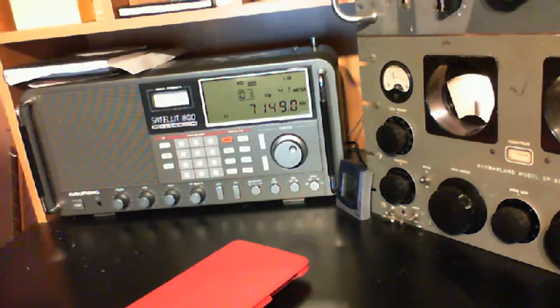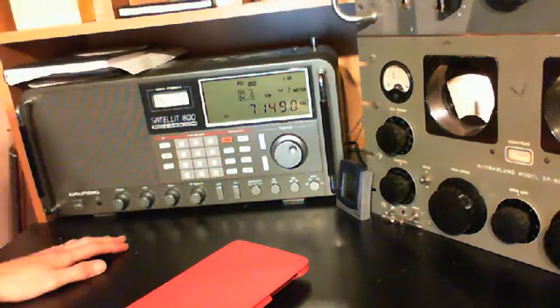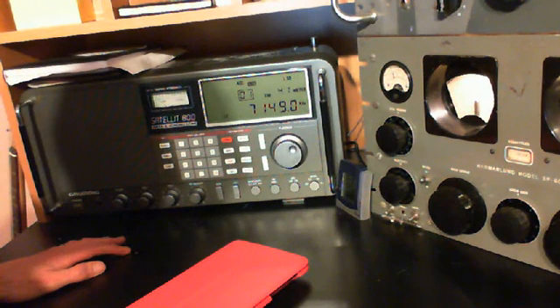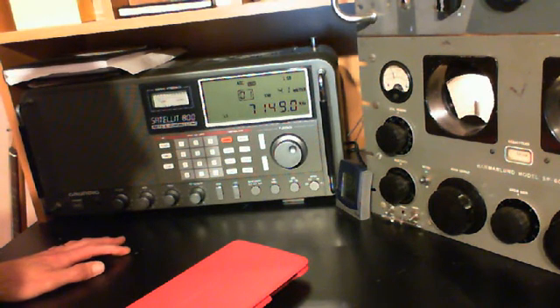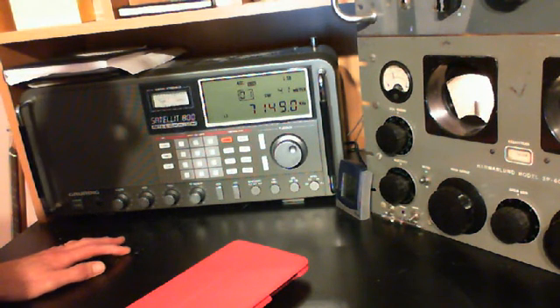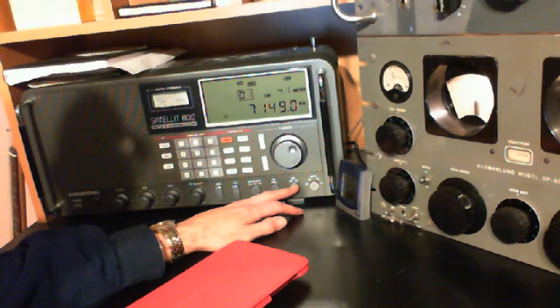Hi, it's Jim again. This time we're going to be taking a look at the Satellite 800 and checking out some ham radio with it. I think I got something tuned in here already — it's lower sideband.